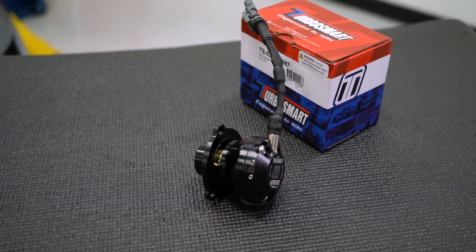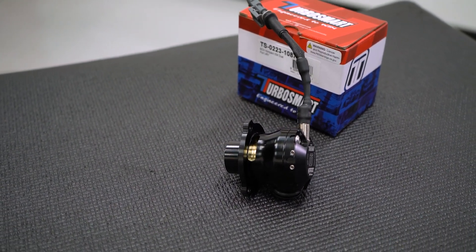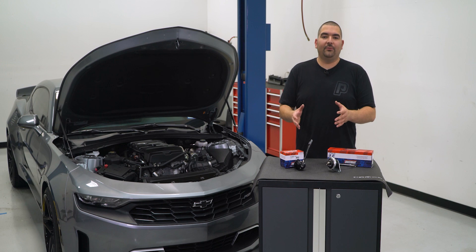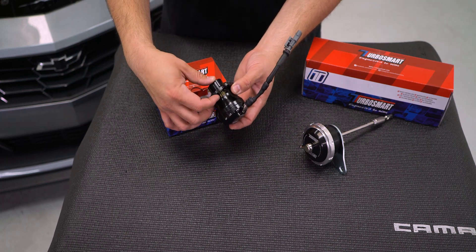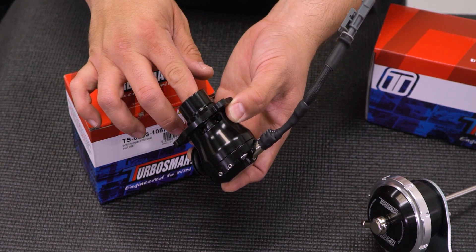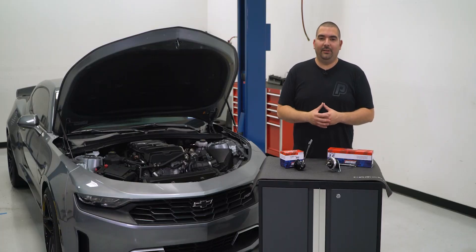The kit that vents to atmosphere will be for those guys that are looking for that cool blow off sound when they let off the throttle. Other than that, the operation of these kits will provide the same result. Both kits will simply replace the factory diverter valve with this unit that plugs right into the factory connector for effortless operation and installation. The electronic valve will open and close the instant it gets the signal from the factory ECU, so you can enjoy a quicker throttle response with faster operation or that sweet sound of boost pressure escaping when you let off the throttle.